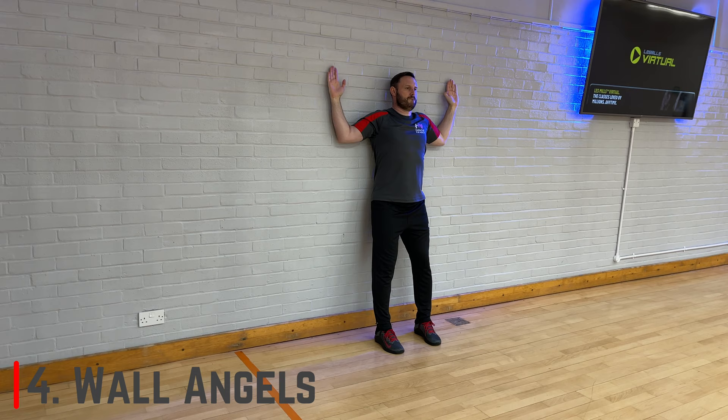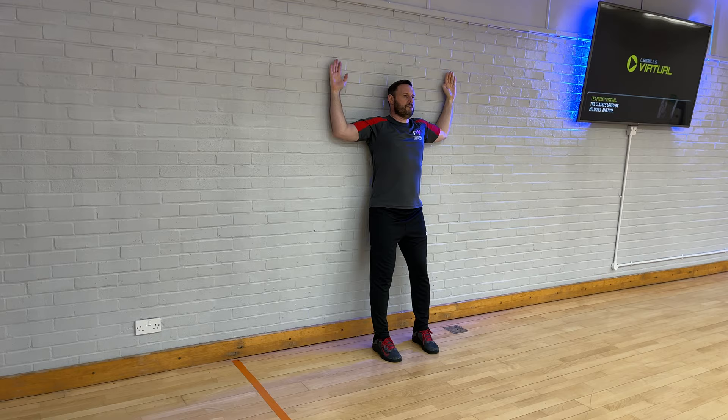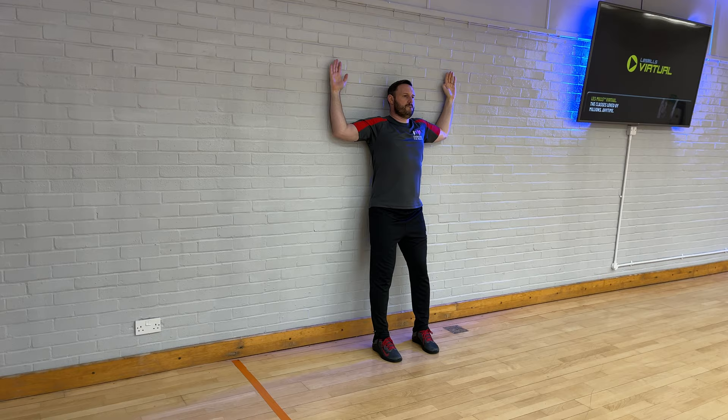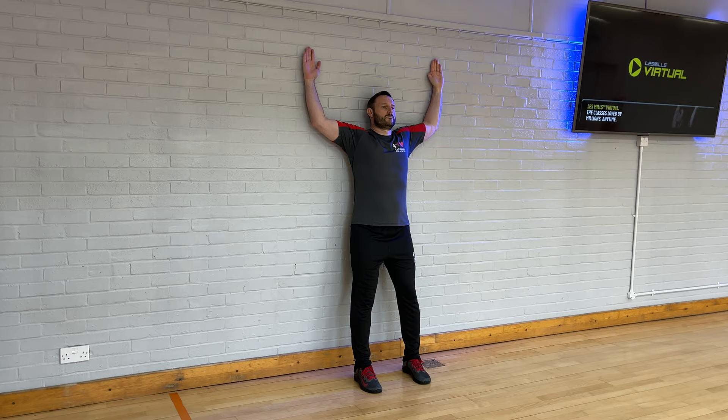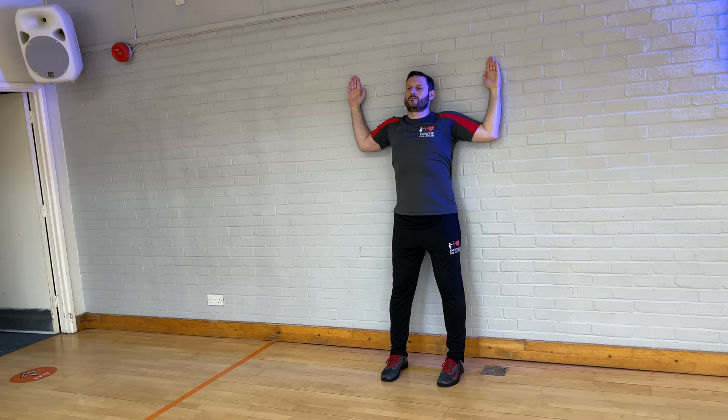Moving on to the intermediate exercises, we'll start with wall angels. This is great to improve shoulder mobility and can also be used as a warm-up to an upper body workout. Stand with your back to the wall with feet about six inches away. Make sure your head, upper back, tailbone, elbows and back of hands are touching the wall, starting with your hands at about head height. Set your shoulders down and back, then slowly move the arms straight up the wall maintaining those five points of contact, and return to the start. Do this slowly about 10 to 15 times. Be careful not to arch your lumbar spine and just go as far as your mobility allows — it will improve the more you do it.